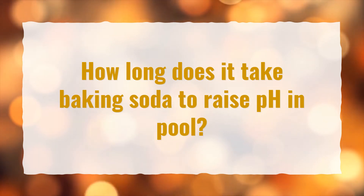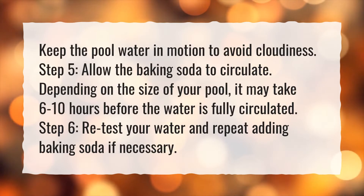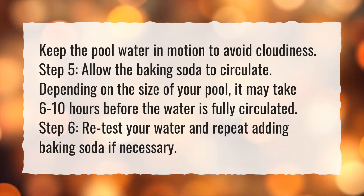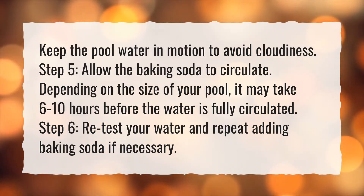How long does it take baking soda to raise pH in pool? Keep the pool water in motion to avoid cloudiness. Step 5: Allow the baking soda to circulate. Depending on the size of your pool, it may take 6 to 10 hours before the water is fully circulated. Step 6: Retest your water and repeat adding baking soda if necessary.